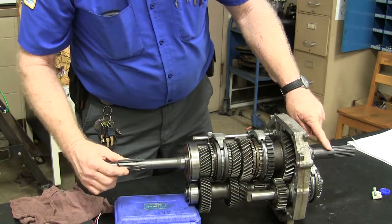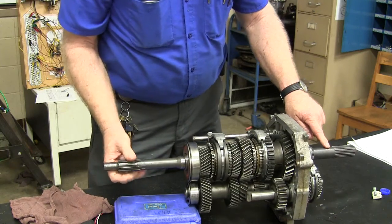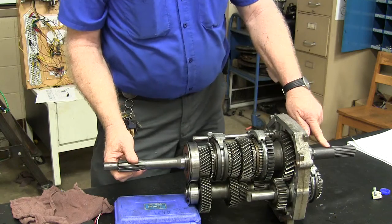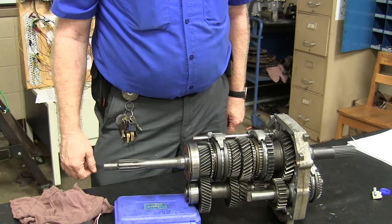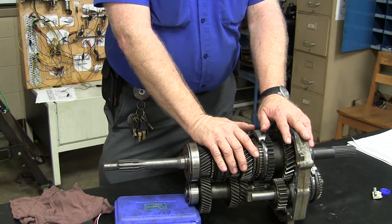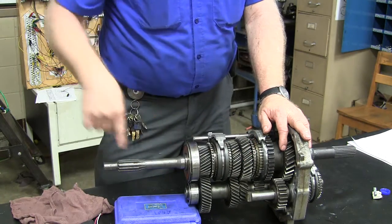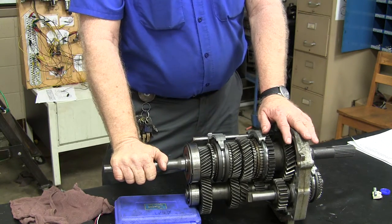This one here has got to make one, two, three — it's going to make like three and a half turns before that one ever comes around once. So what is that? That's like a three and a half to one. If I had a three and a half to one and my rear differential was, let's say, three to one — so if my differential was three to one and this was three and a half to one, what would the ratio be from the engine to the wheels?